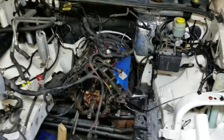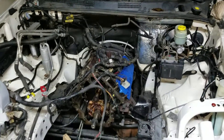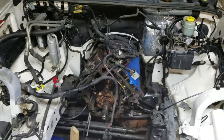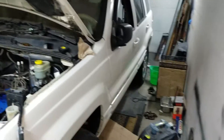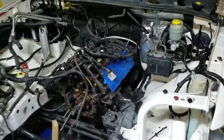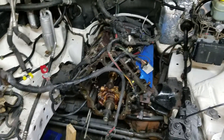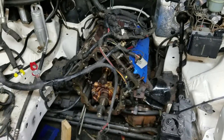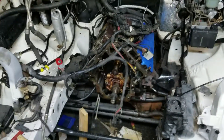Welcome everybody, sorry for the shaky camera. This is my project - 'Project Stay Puff.' My wife named this vehicle after the marshmallow man from Ghostbusters. It is a flawless 2003 Jeep Grand Cherokee Limited, fully loaded with the 4.7L V8. I love the 4.6 and 4.7 liter V8s - I think they're the best displacement produced.